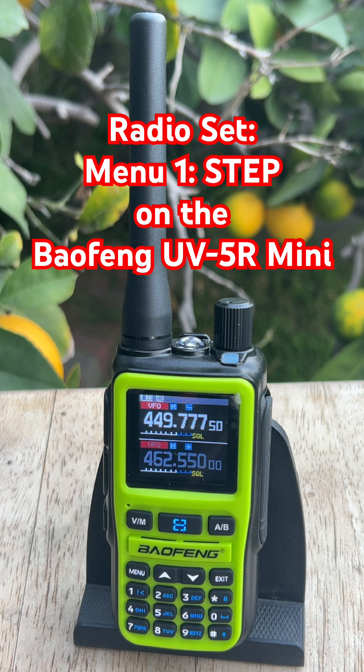But if you're trying to land on something a little more unique like 462.6125, you'll need 2.5 or 6.25 kHz so the radio can actually reach those decimals.